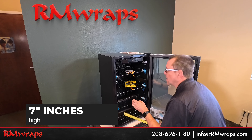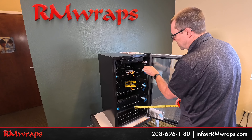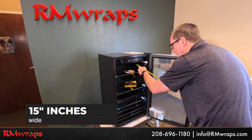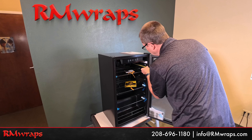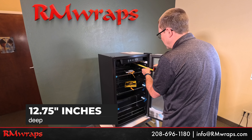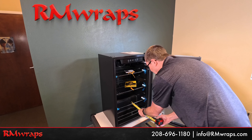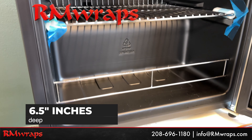Now I'm going to be measuring the inside where the lip is popping out — that's where you put the drinks. The width of the inside is 15 inches wide. The depth from the bottom back to right up where the door meets it is twelve and three-quarters inches deep. The bottom level right there is about six and a half inches deep — there's a little lip right there.